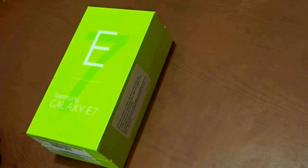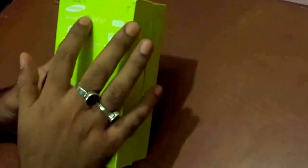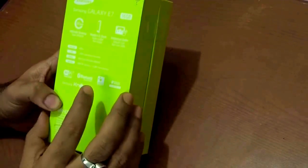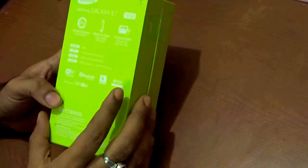Hi guys, in this video I'll show you the unboxing and a simple review of the new Samsung Galaxy E7. Just recently bought this product. What Samsung is doing nowadays is signaling to go green — you can see they have given very decent packing in the box. If we dig deep inside the box you will see the Samsung Galaxy E7 branding — it's a 16GB model.